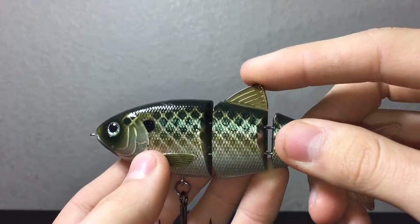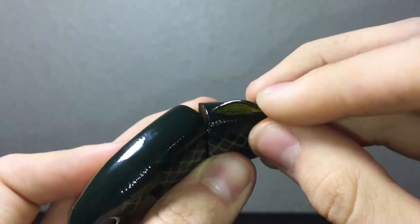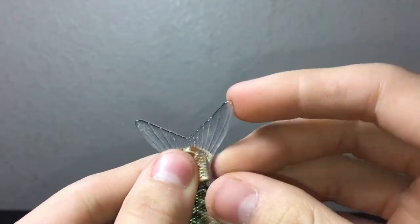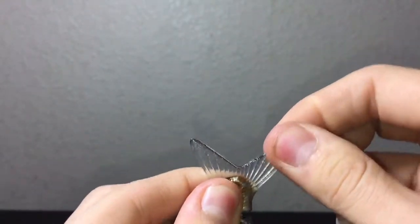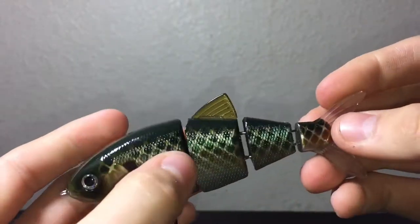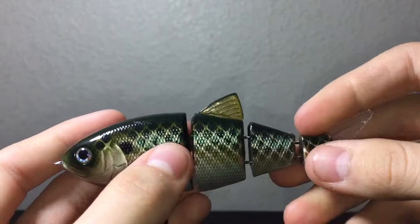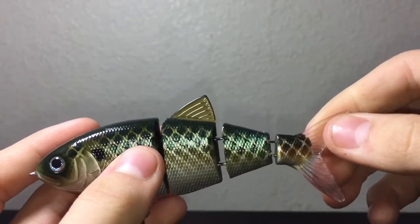This top bit is actually made of a rubbery plastic — as you can see, it bends — as well as the tail. The tail is the same thing, it bends a lot. But these things are very durable. They definitely aren't going to break unless you leave it out in the sun and let it dry up, or unless something very big with very sharp teeth bites this bait.